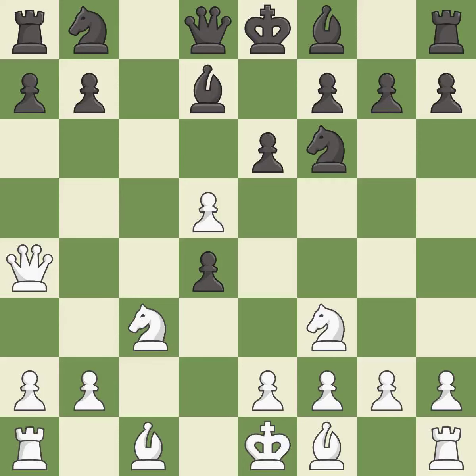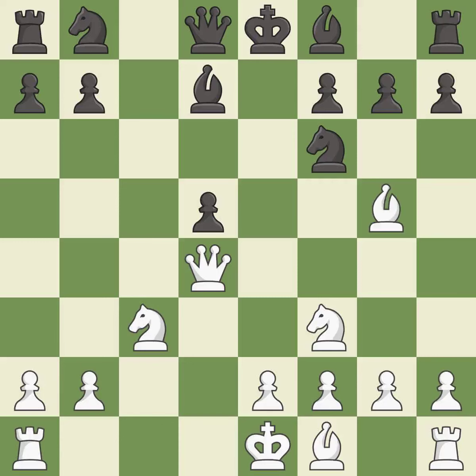This blocks the check from an opposing queen — it is best. This maintains the balance in material with a good trade. This is the only good move; it is a great move. Recaptures from a previous move. This is the only move that works — it is a great move. This activates a bishop by developing it off of its starting square.